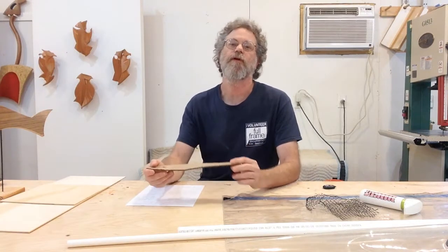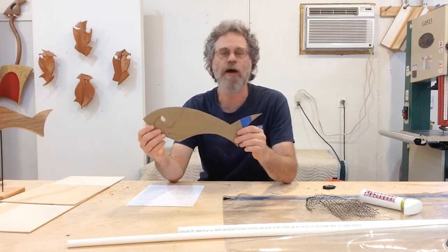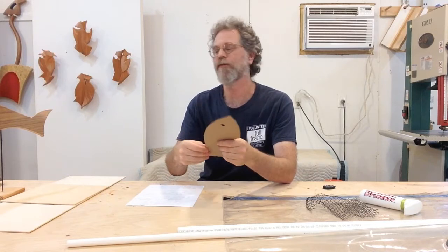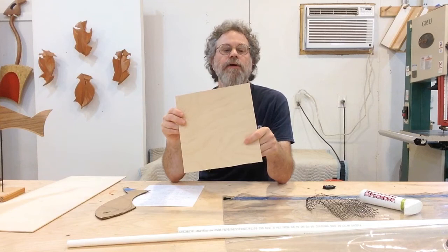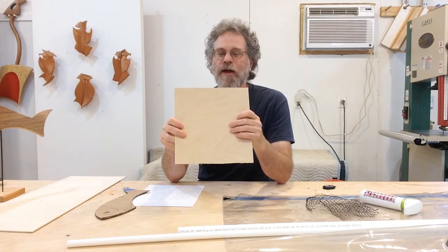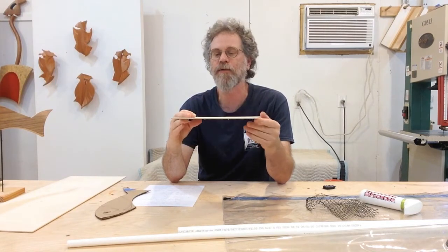The starting point for this sculpture is I'm going to make a simple template out of cardboard. I've sketched my fish on cardboard and now I'm going to transfer that fish onto some eighth inch Baltic birch plywood. It's a fairly common item at your hardwood lumber store, and if you don't have one, it can commonly be found on Amazon.